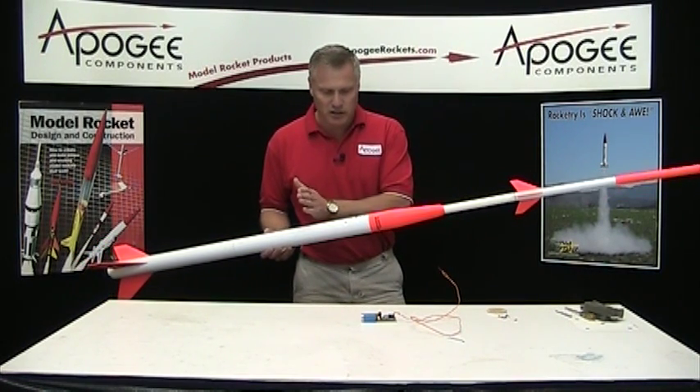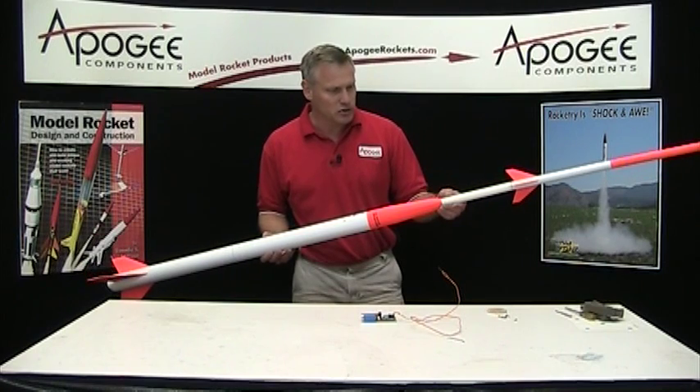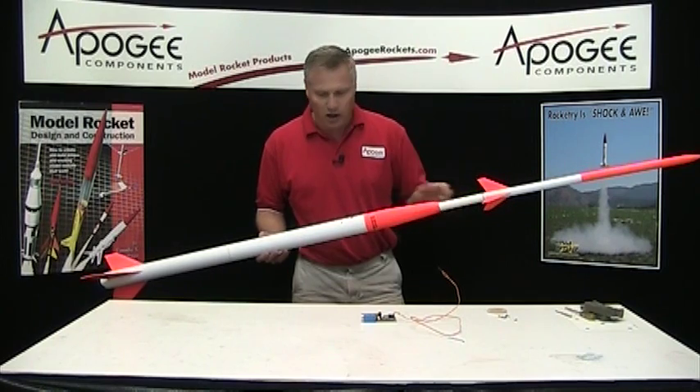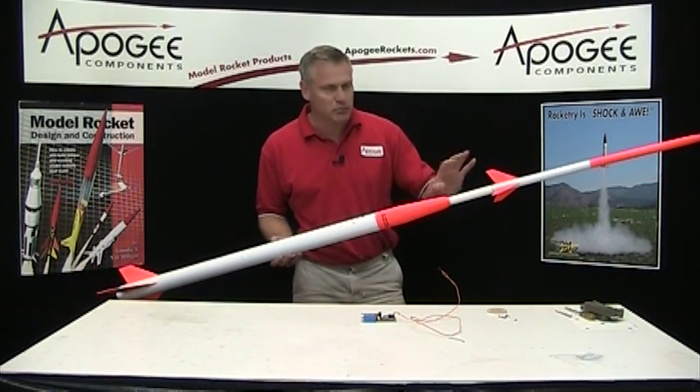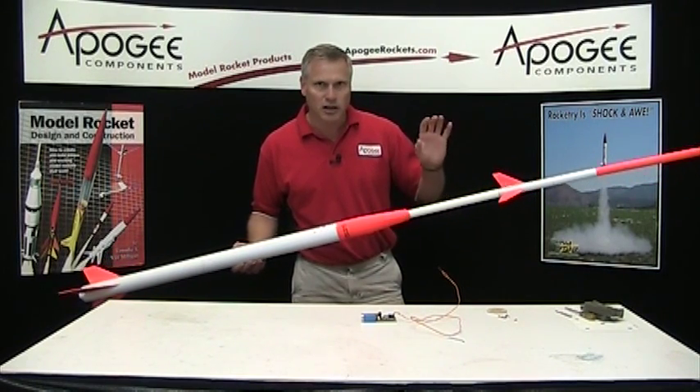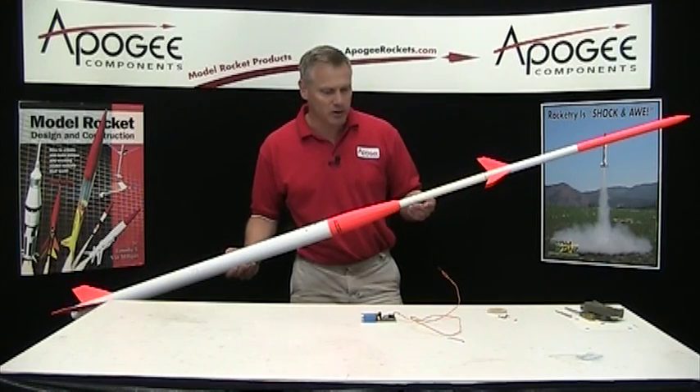Basically what's in here is a bulkhead with this tube attached to it and it slides forward and aft. And as it fills up with gas, it pushes it forward. When it gets to its full extension, it will pop off and kick the top end higher.